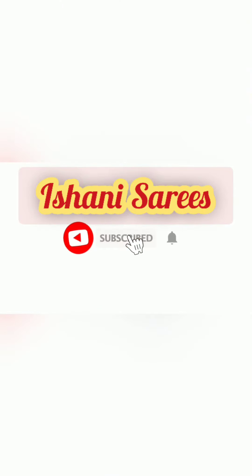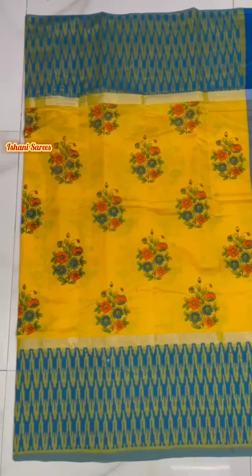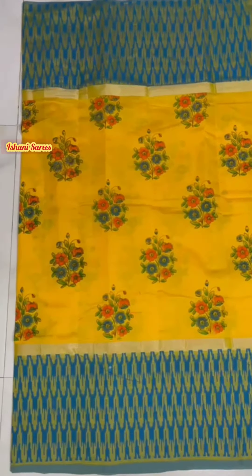Hey guys, Ashwita here from Eshani Sairis. We are back with a digital printer Cotton by Pure Pattu Mangalagiri Hand Loom Sari.